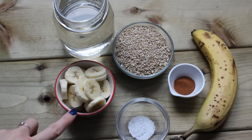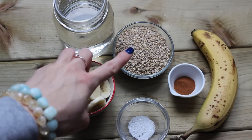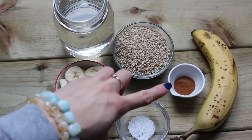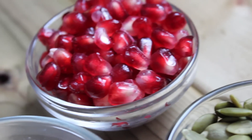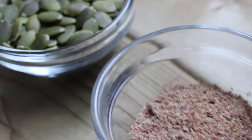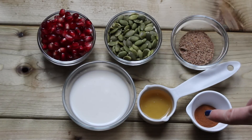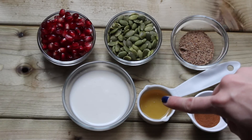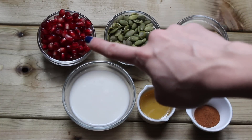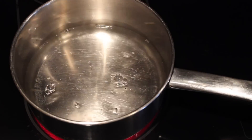For this recipe you're going to need some bananas, filtered water — I'll have all the exact measurements down below — steel-cut oats, sea salt, and some cinnamon. You're also going to need some festive toppings: ground flax seed, cinnamon, honey, unsweetened almond milk, pumpkin seeds, and pomegranate seeds.